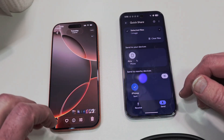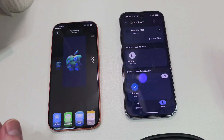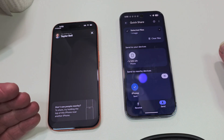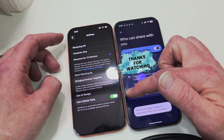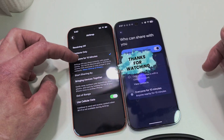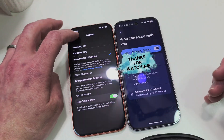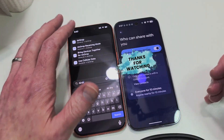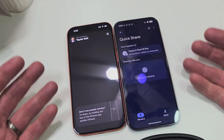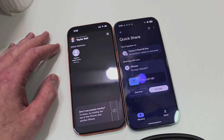Now let's do it the other way around. Let's share this wallpaper from StockWallpaper.app and share it from the iPhone to the Pixel — select AirDrop. It needs to be visible to 'Everyone for 10 minutes' on both devices. This one was set to contacts only, so both devices need to be set to 'Everyone for 10 minutes.' Let's try it one more time — receive, let's AirDrop that photo. Yes! There you go. Wow, this is incredible.